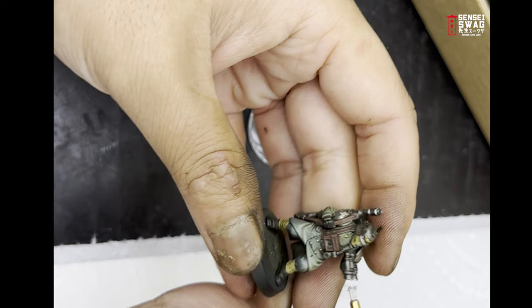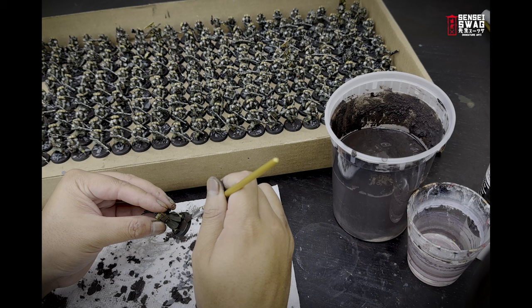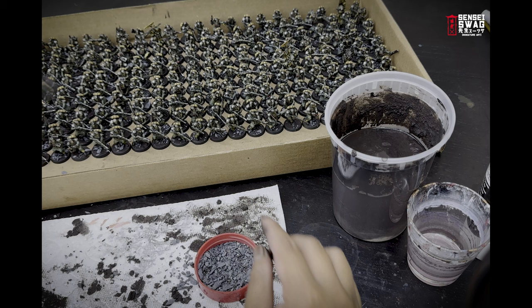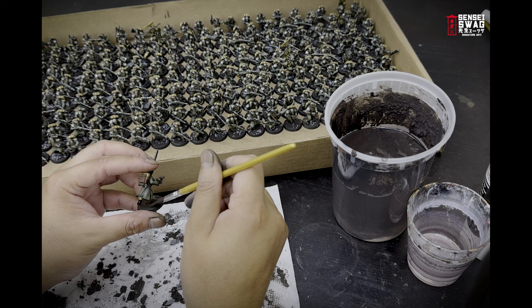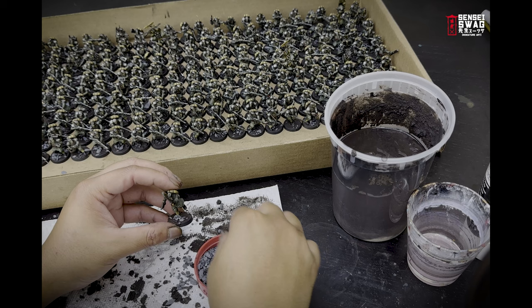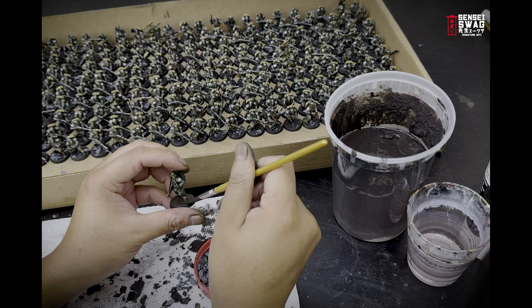Now basing time — this step really completes the models and makes everything look like a cohesive army. Most people just put glue on the bases, dip in sand, paint the sand, and highlight the sand, but that's four steps so I'm going to simplify it. I really like the Citadel Stirland Mud but at eight dollars US it's daylight robbery. I made my own mixture for one one-thousandths of the cost and painted this on the models. The rocks are crushed-up slate, which helps add some interest to the bases.